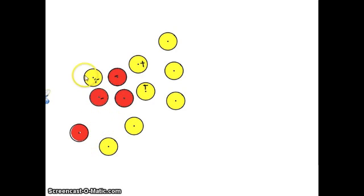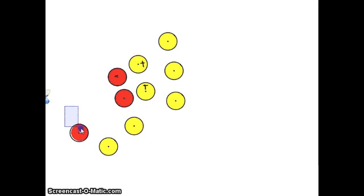So now we have 1, 2, 3, 4, 5, 6, 7, 8 yellow chips, and 1, 2, 3, 4 negative chips. Again, positives and negatives cancel each other out.